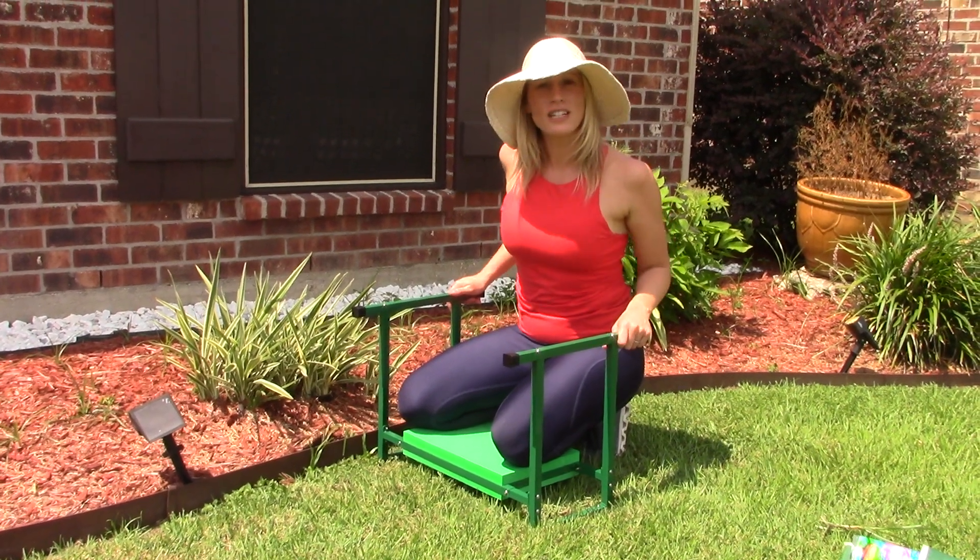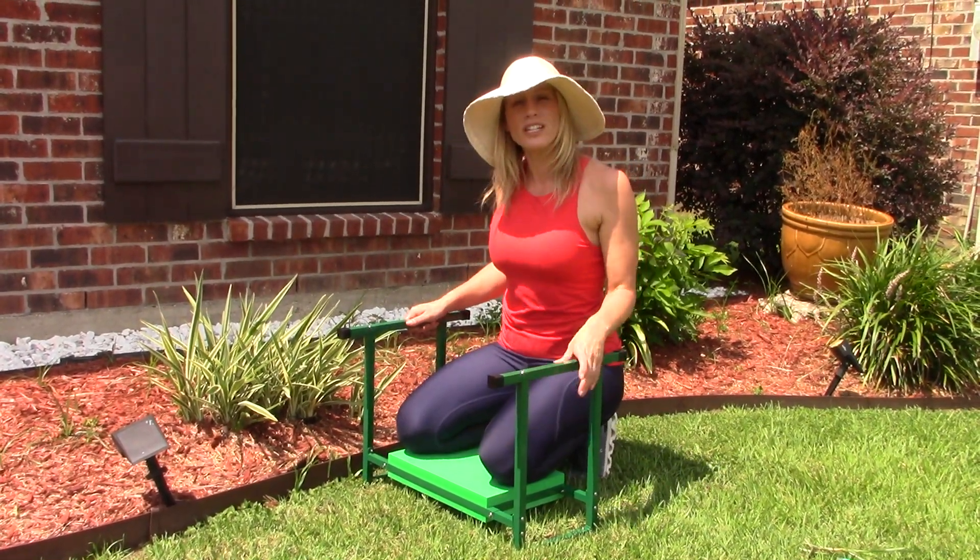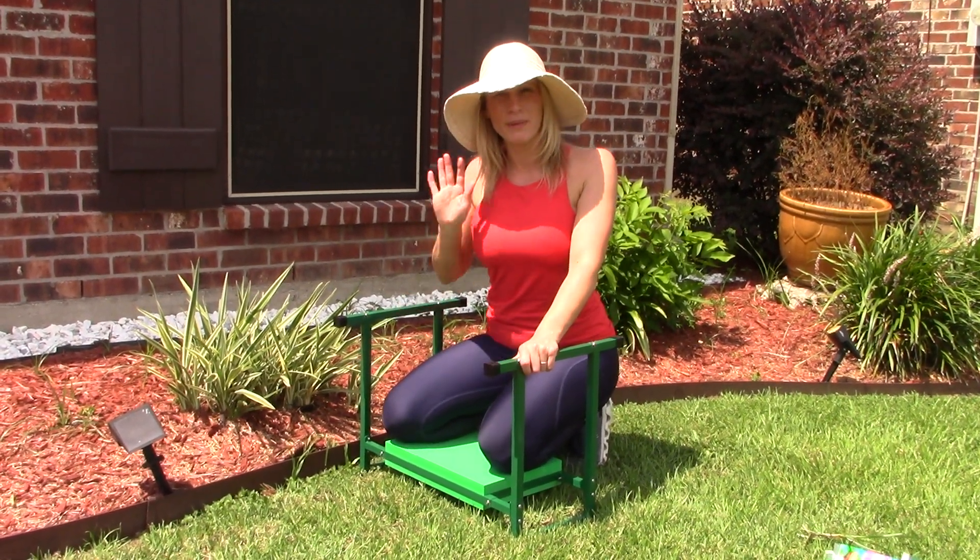So if you guys are looking for something like this for your garden to make it a little bit easier, I think this would be a great choice. You want to add this to your Amazon cart now. Thanks for watching. Bye-bye.